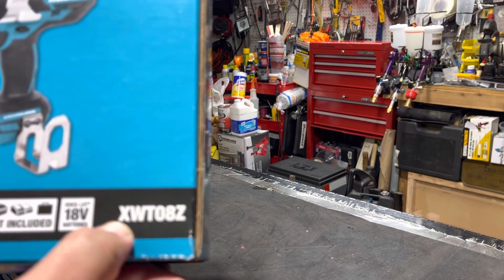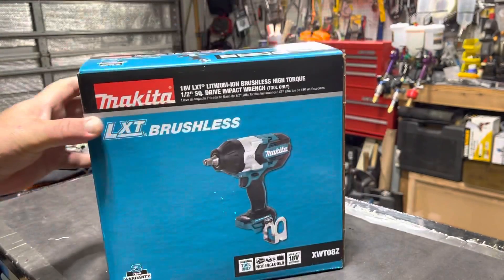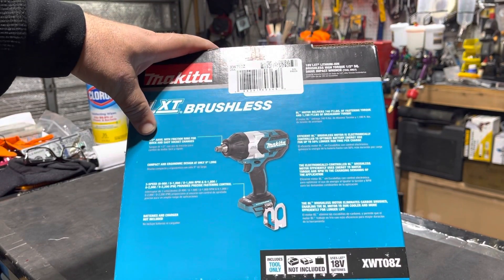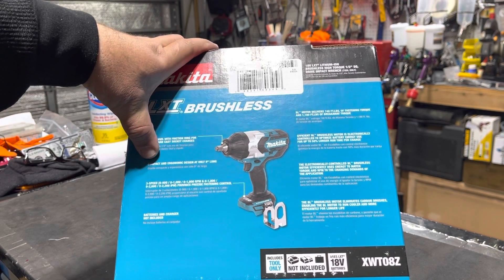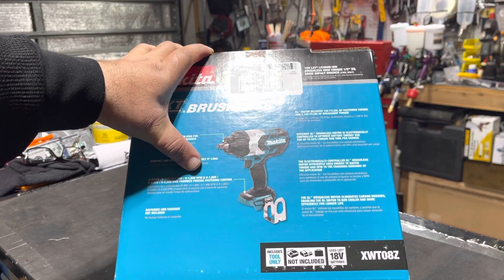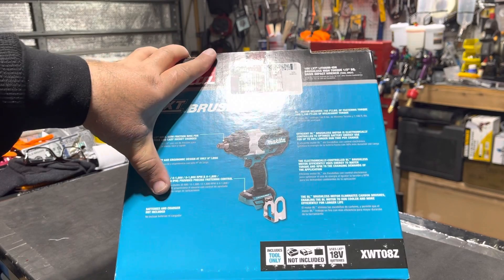The model number is XWT — let me put my glasses on — XWT08AZ I think. So basically it's a half-inch anvil with friction ring for quick and easy socket changes, compact and ergonomic, three-speed: zero to 900, zero to 1800, and zero to 2200.